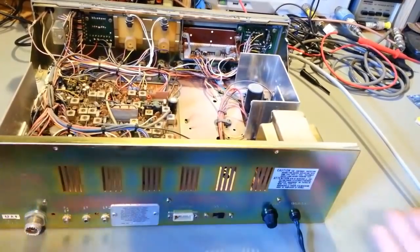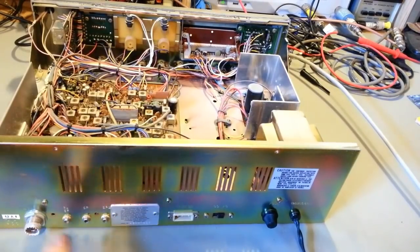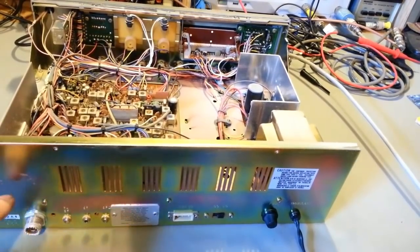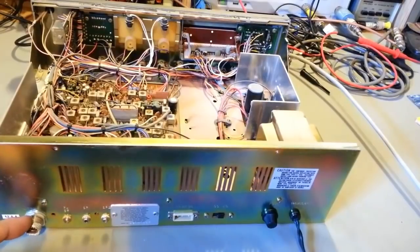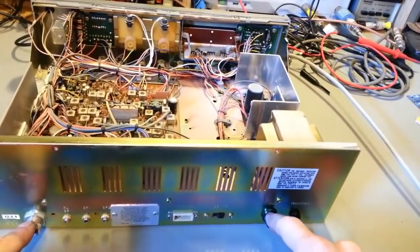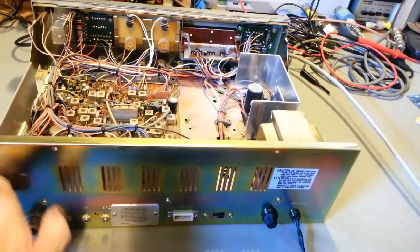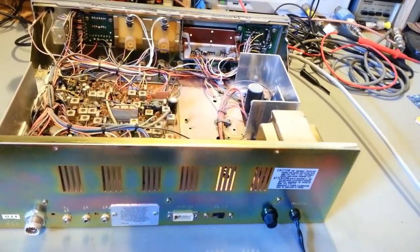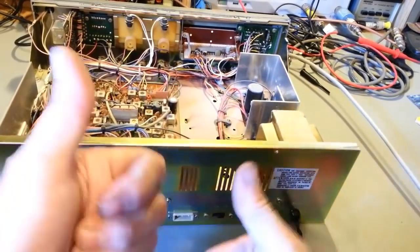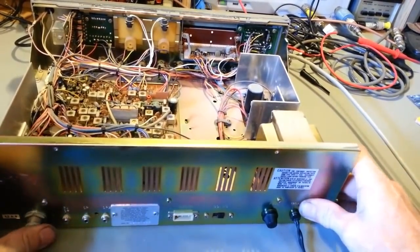Take a look at the back — does the antenna connector look bent? That's a common thing if radios get shipped and haven't been packaged properly. The antenna connector and fuse holders often take a hit and the chassis back can get bent. This one looks fine back here — DC power cord looks fine, there are no extra switches. It looks modification-free from the back side.